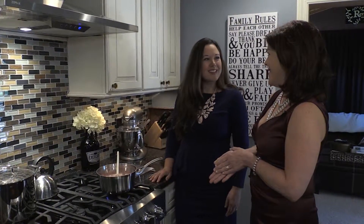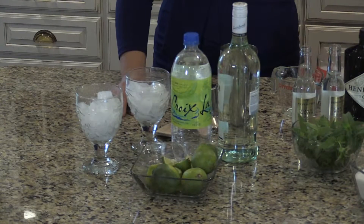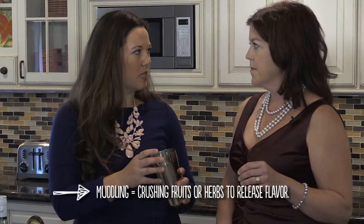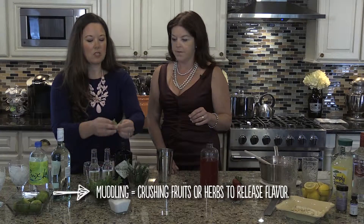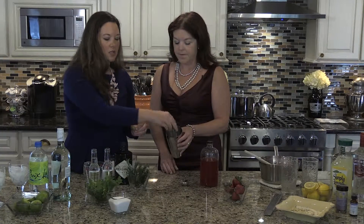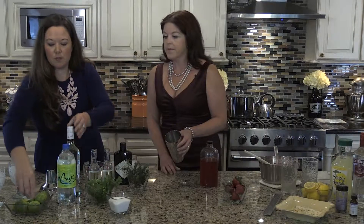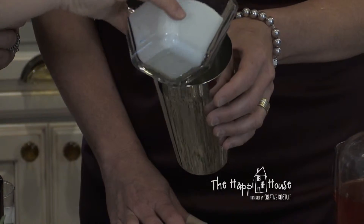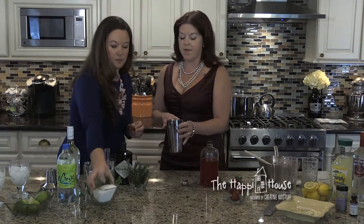Now is it time to make our cocktails? It is! The first drink we're going to make is a mojito. People love mojitos, so this is an easy way to incorporate the strawberry syrup into that. Start by finding something in your house to muddle the mint with. Take a bunch of mint leaves like this, add some lime wedges and a little bit of sugar. I like how we're doing things today — a little bit of this, a little bit of that, not exact measurements necessarily.